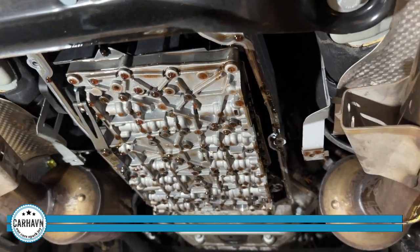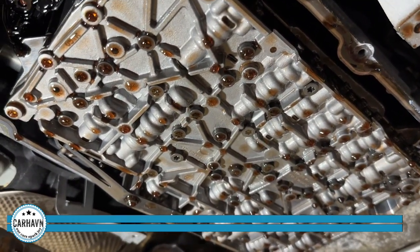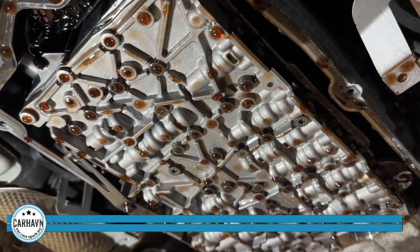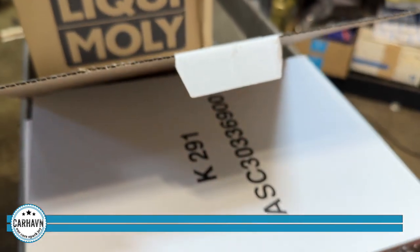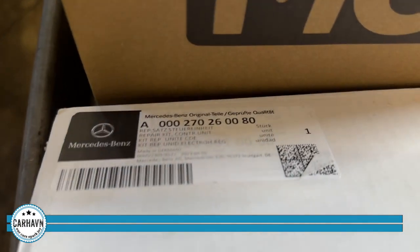The next step is to remove the valve body in order to replace the VGS module, also known as the conductor plate. This is a very special part — it has to be ordered by VIN and it's called a TRP, or theft-related part. Not just anybody can order it; you have to get it from the manufacturer, through Mercedes to the dealer, with a whole process involved.